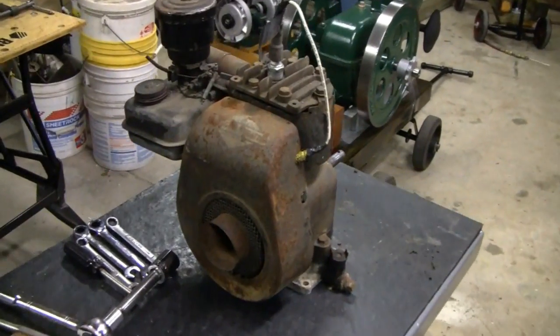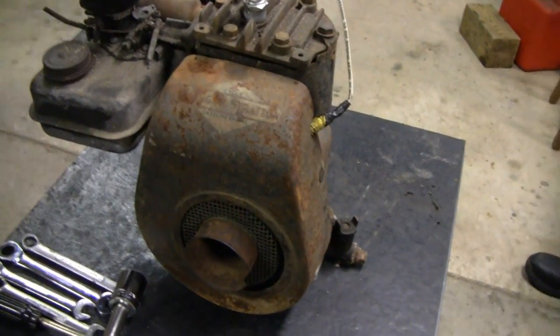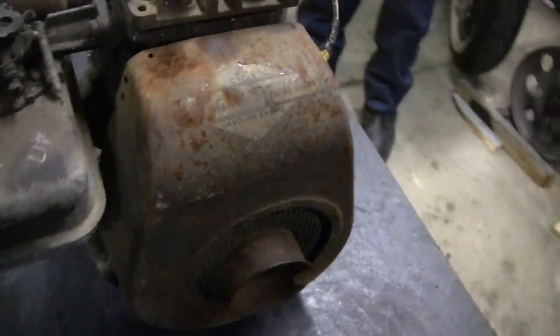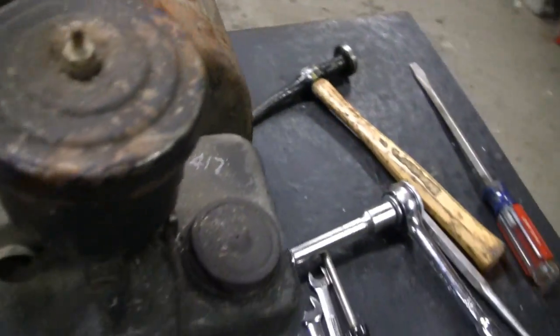Hey Tubes, this is going to be our next project, my latest project. We're going to turn this ratty old 6S — 1951 6S — we're going to turn it into a hit and miss.